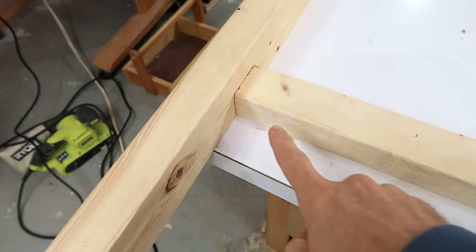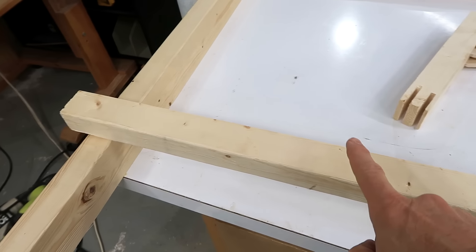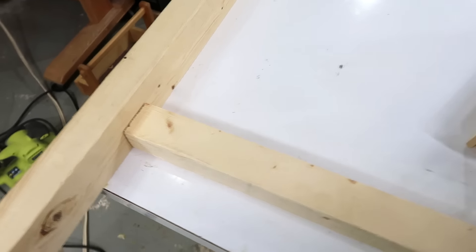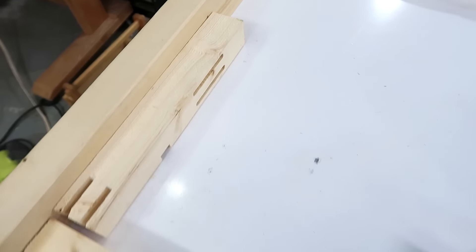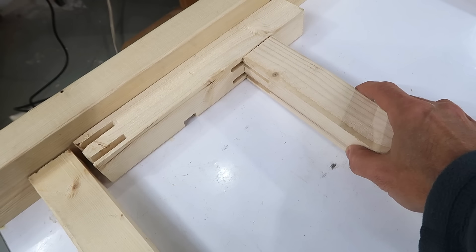At first I was gonna put double tenons in here, but these pieces were too short if I cut two out of one piece of 2x4 to cut tenons on. So I'm gonna use floating tenons instead. There's gonna be two mortises in this part here, and then two slots on the end here, and the floating tenon in between.